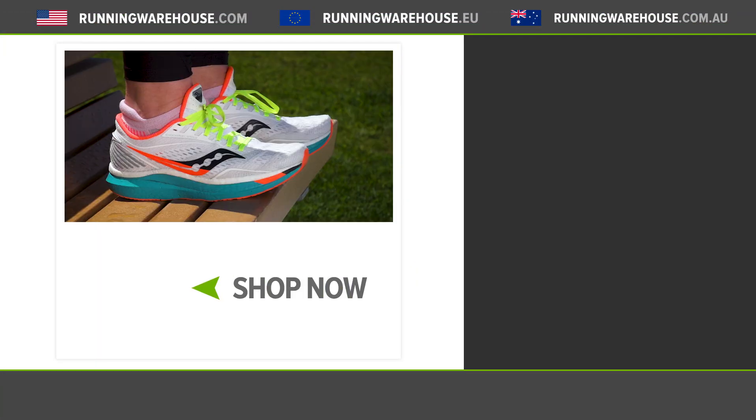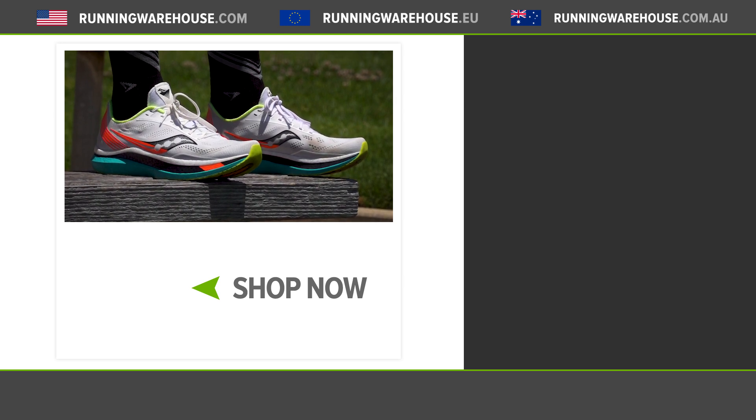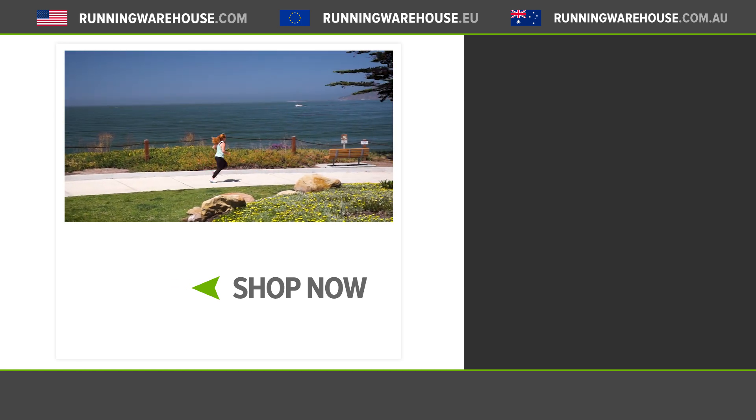So it looks like a lot of great things to come in the future. But for now, we've got the new PowerRun PB — it's going to be available in the Endorphin Speed and the Endorphin Pro. If you're looking to get a pair of your own, it's going to be available very shortly at runningwarehouse.com.